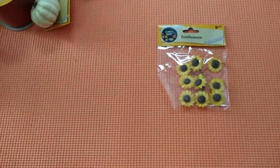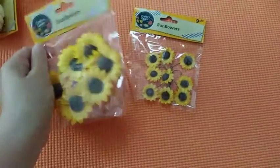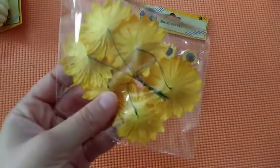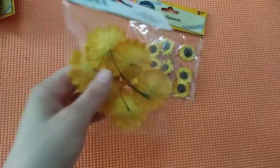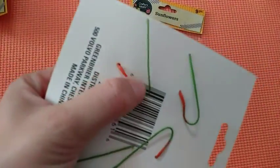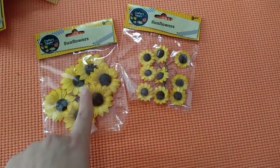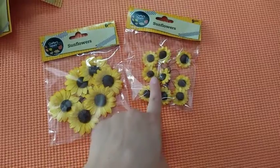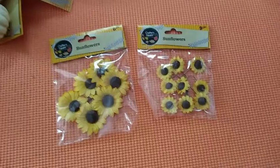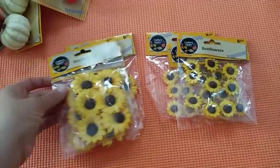These sunflower decor embellishments are amazing — you can stick them on anything. They have wiring on the back, just like the pumpkins, though these are stronger. This pack comes in six pieces and that one comes in nine pieces — these are like mini sunflowers and you can do so much with them. I got three of the small ones and three of the big ones, and these will go out really fast.